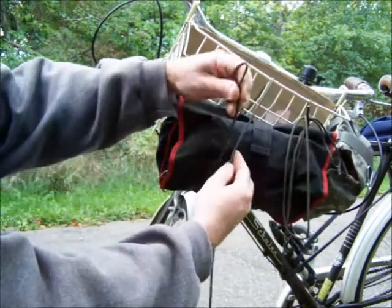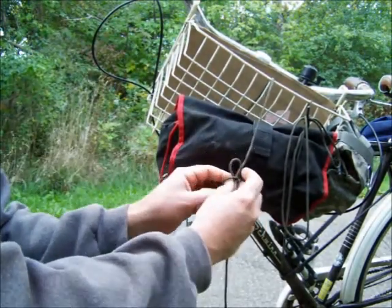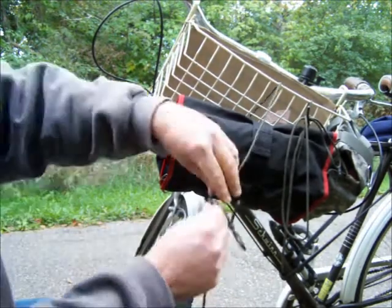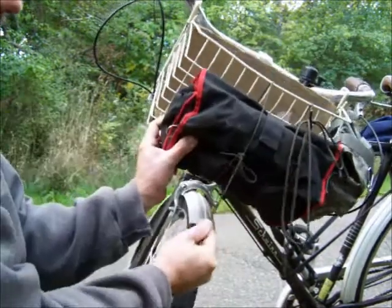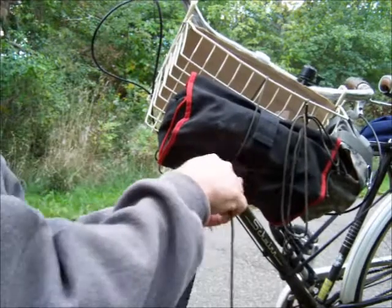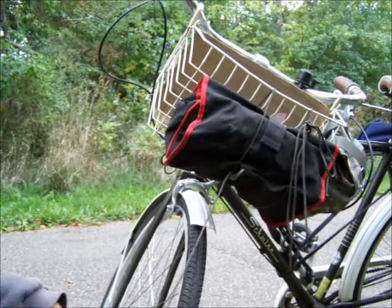Then what you do is take that end with the knot and make another knot around the other piece of rope. Now you can cinch it down, and you don't have to worry about that end knot getting so tight that you can't get it undone later, if you want to use this cord for some other purpose. It cinches down with one hand. There we go. Now that's it — that's the Canadian Jam Knot.